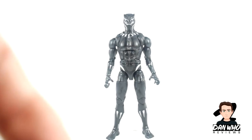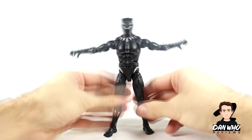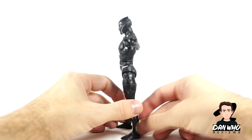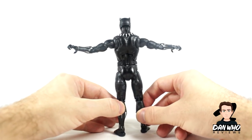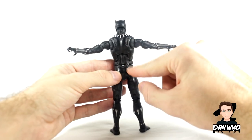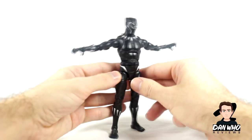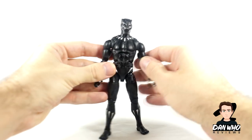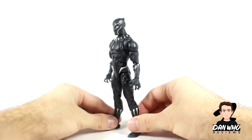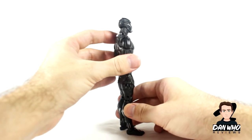The articulation is really good and the sculpting is all around the body. Hasbro have confirmed this is a brand new sculpt — no reused pieces — and all of these designs are sculpted on and you can actually feel them in the mould. I like the little silver highlights; very subtle but just enough. Classic Black Panther design and yeah, looking very good.